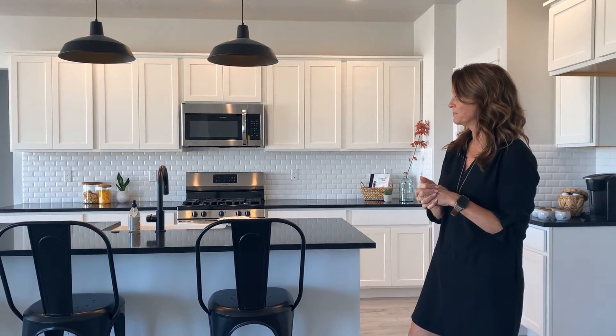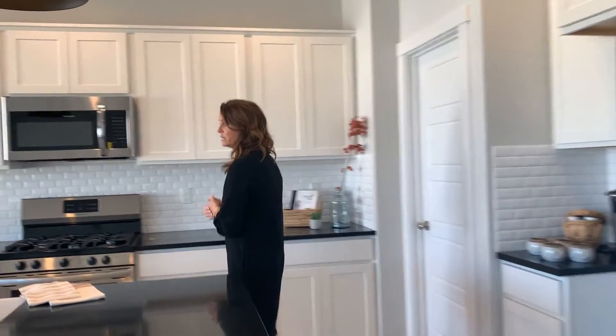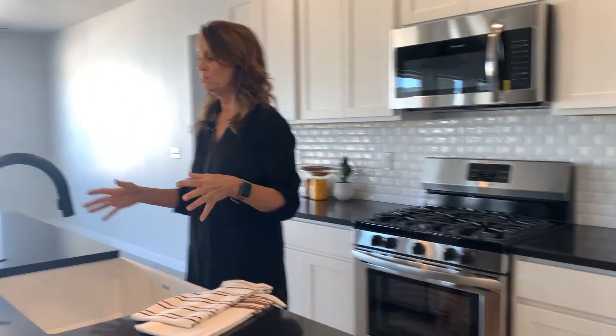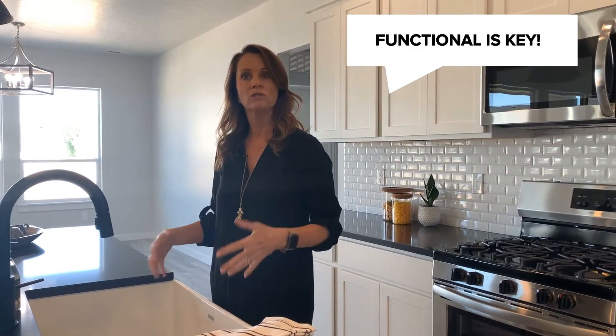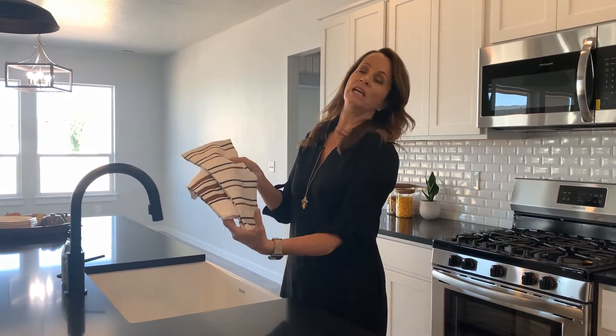Around the corner here at the kitchen sink, I put a few things to make this space a little more workable. So if you're doing dishes, you've got things on the ready — we've got hand soap here, and these cool dish towels in some fall colors, because we're getting ready for fall.